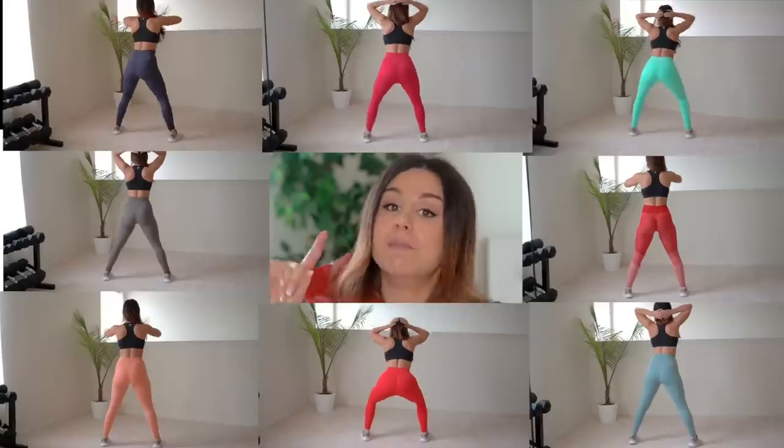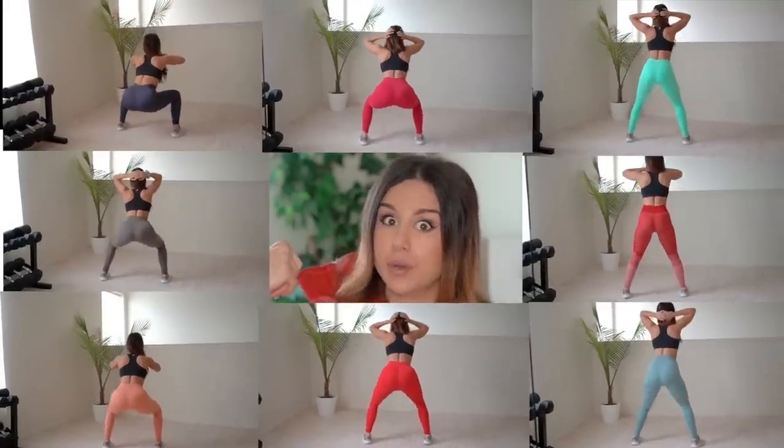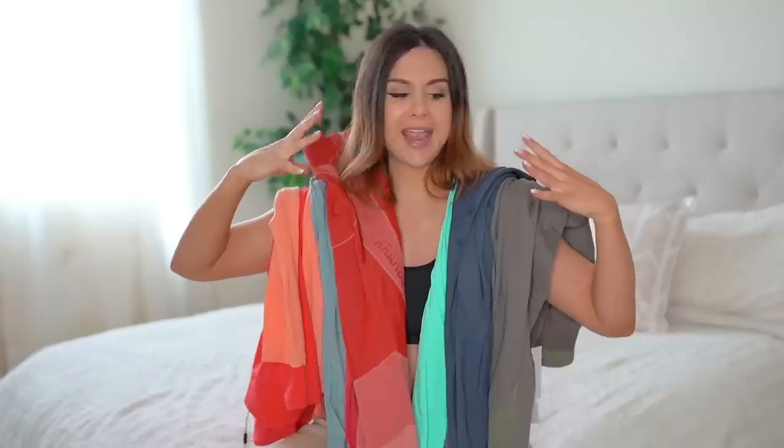Real quick, I just want to get out of the way what these leggings have in common. They're all in a size small, which is my true-to-size. Each legging will be linked down below in case you want to take a closer look. Everything was squat proof — I had my partner double-check for me. They all have that four-way stretch gusset, a nice-sized gusset, so I won't keep repeating myself for each one.